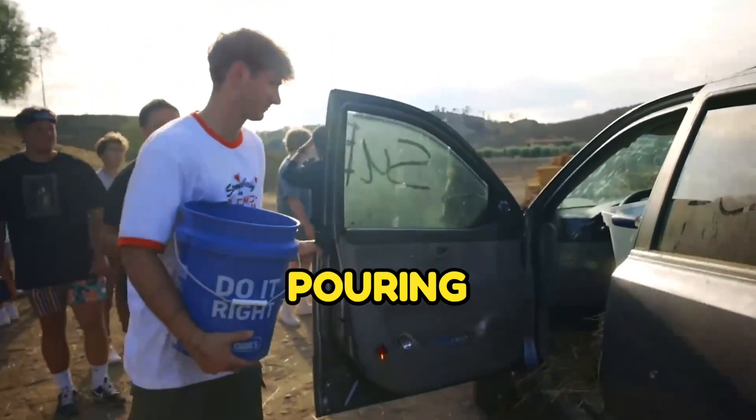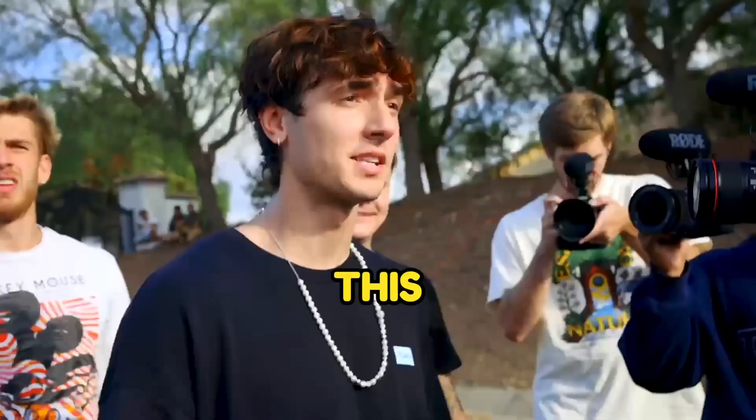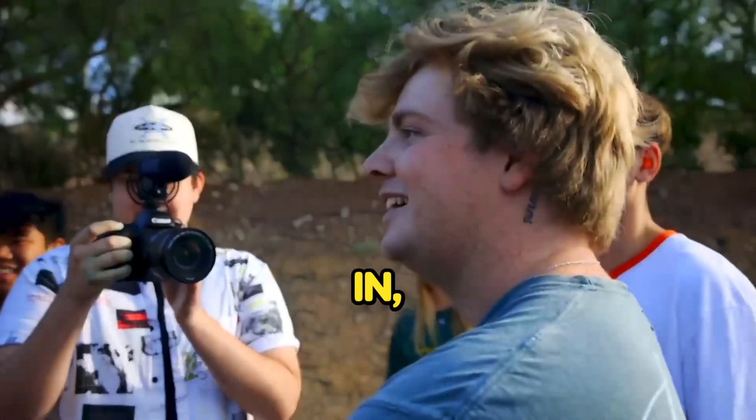Alright, we're doing a practice pour — pour it in, ready, three, two, one. That's how we die! Is this what happens when I move into the Hype House? Oh, you're moving in? Yeah. If you move in, you're going in.